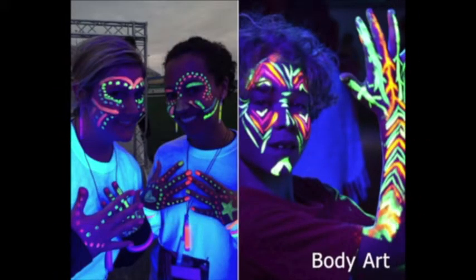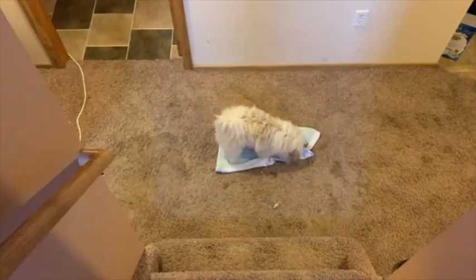This multifunction flashlight can also be used to identify fake cards and currency, or detect fluorescent agents on diapers, powders, and masks.